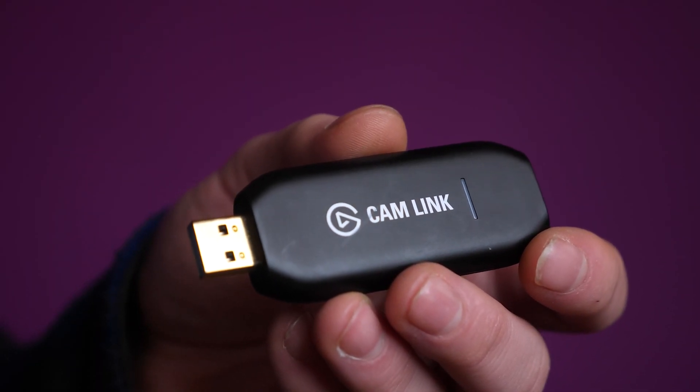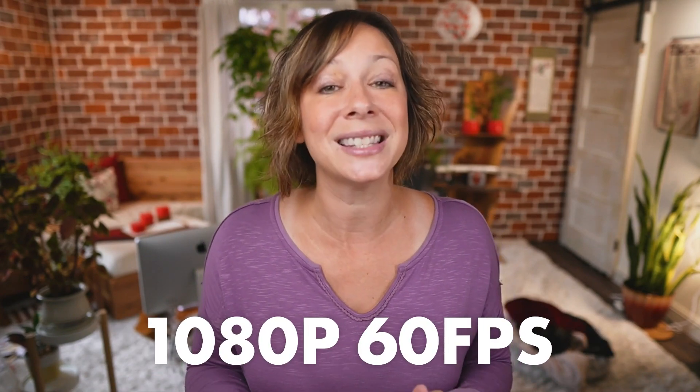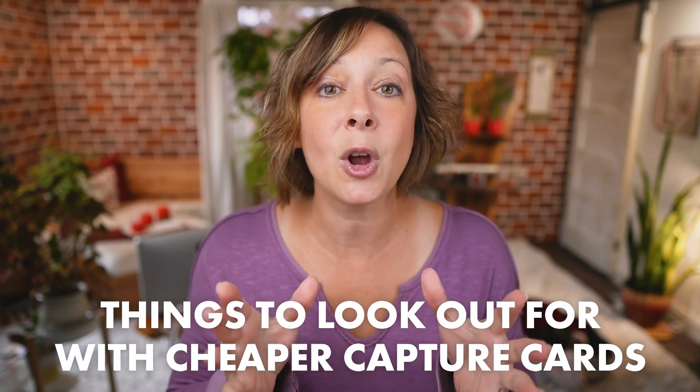The Cam Link 4K, as the name suggests, will output up to a 4K signal at 30 frames per second. 1080p at 60 frames per second is a bit more common for people to actually use with this device. A word of caution: if you're shopping around for capture cards, some call themselves 4K — they accept a 4K signal, but they don't output a 4K signal; they only output 1080p. And while they may say 60 frames per second, they really only output 30. But this one actually does what it says — outputs up to a 4K 30 frames per second signal. That's why we suggested it.